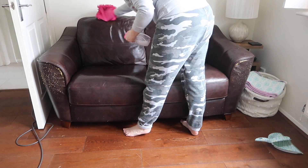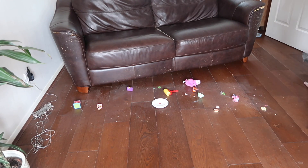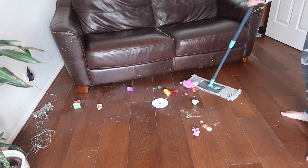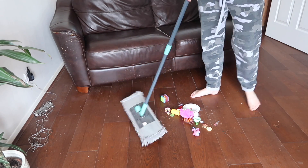I've moved the other sofa back and again there are loads of toys under there, loads of dust and dirt, so I'll give it a good sweep and a good clean.